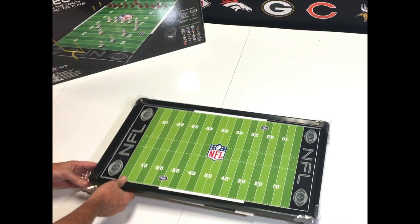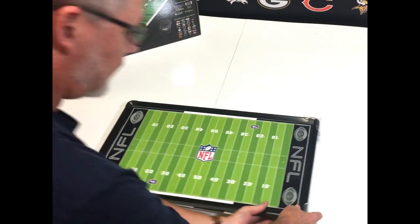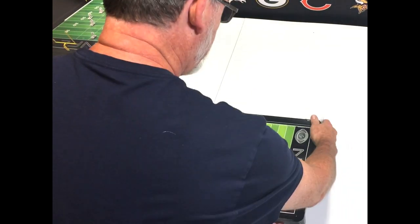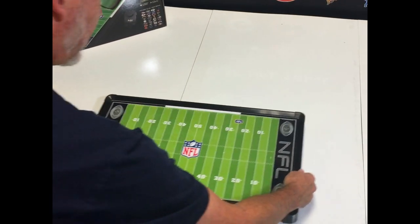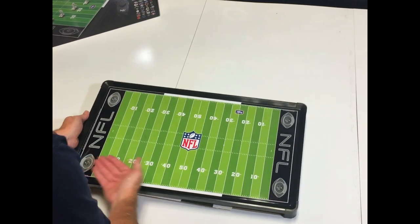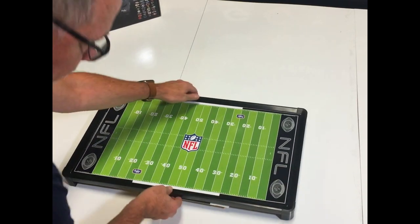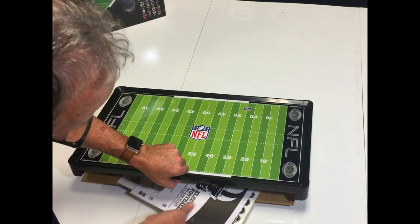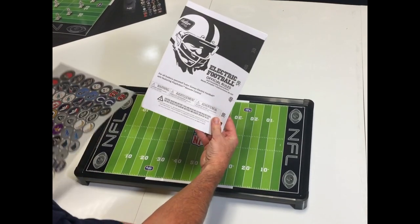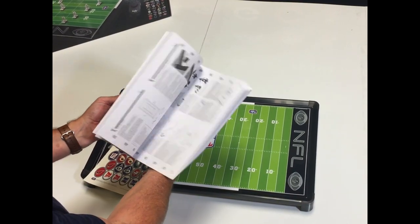Let's take this thing apart. First, you want to pop off these corner pieces. Corner pieces protect the game during shipping. So we have a metal playing field with NFL in both end zones. Underneath the cardboard here is a full rulebook in three languages. It has assembly instructions, rules of the game — everything you'll need to play a fun game of electric football.